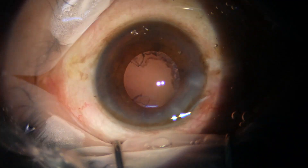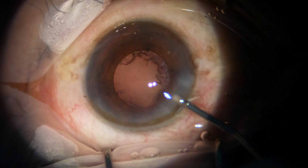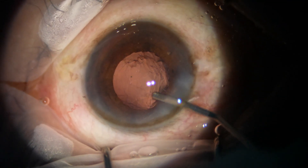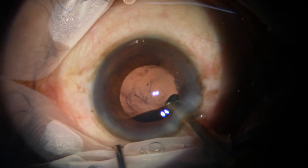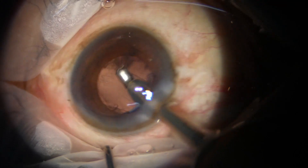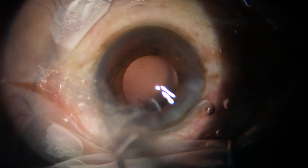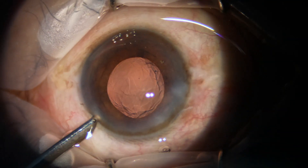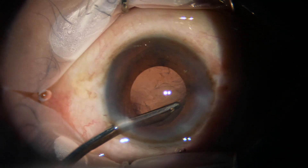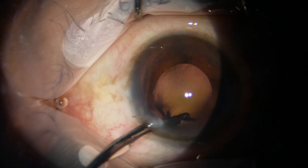This is the cortex. Part of the cortex at 3 o'clock has been removed by the handpiece itself. Now I inject visco and use coaxial irrigation aspiration to remove the cortex from 5 o'clock to 10 o'clock. I find it difficult to remove the sub-incisional cortex with this instrument because the pupil has calmed down a bit at this time.